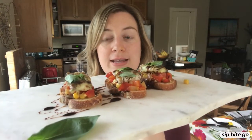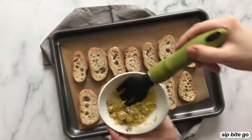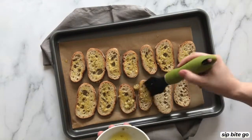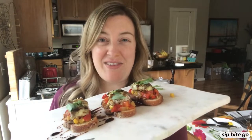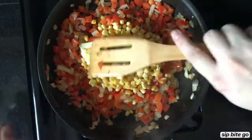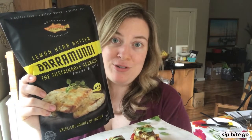What it is is a layer of crispy baguette toast. I put a little garlic, salt, and pepper on them, popped them in the oven just a few minutes, and then on top of that I made this little salsa. It sounds fancy, but it's just red pepper, corn, and onion made on the stove in a few minutes, and I threw these barramundi right in the oven from frozen.